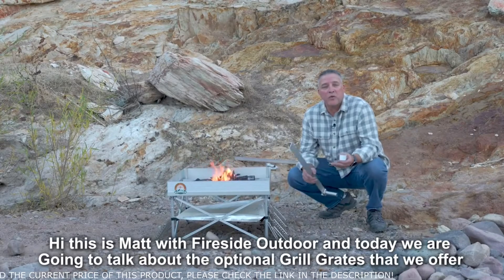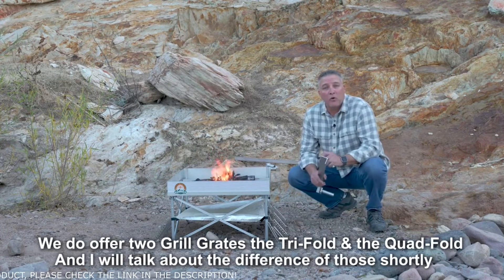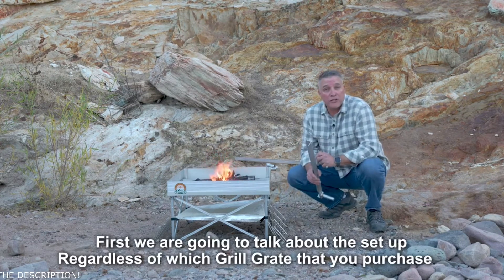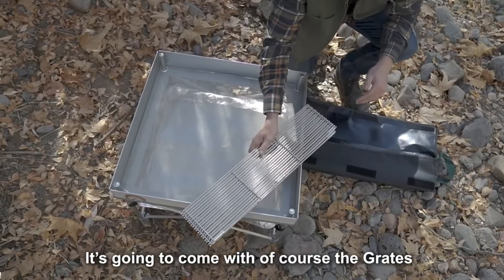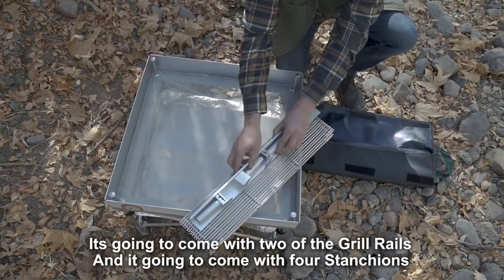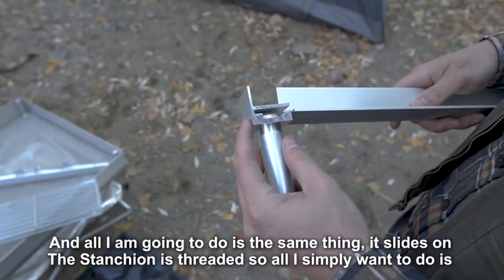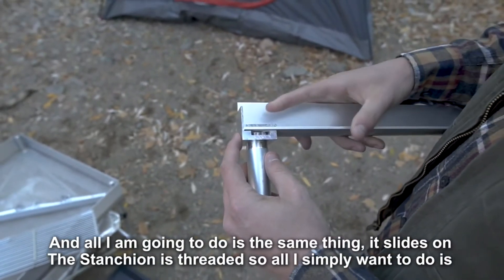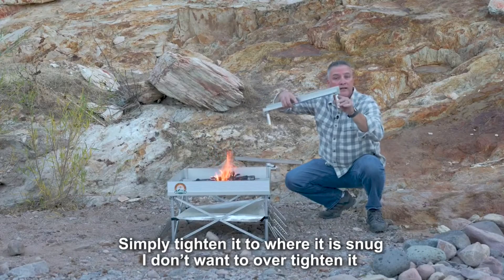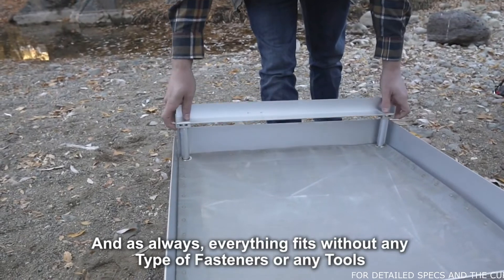Hi, this is Matt with Fireside Outdoors, and today we're going to talk about the optional grill grates that we offer. We offer two grill grates — the tri-fold and the quad-fold — and I'll talk about the difference shortly. Regardless of which grill grate you purchase, it's going to come with the grates, two grill rails, and four stanchions. The stanchion slides on and is threaded, so all you want to do is simply tighten it until it's snug — don't over-tighten it. Everything fits without any type of fasteners or tools.